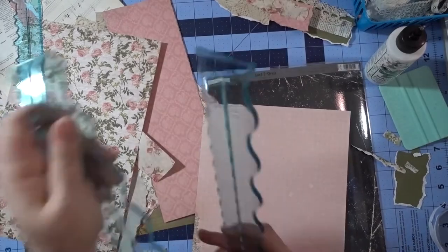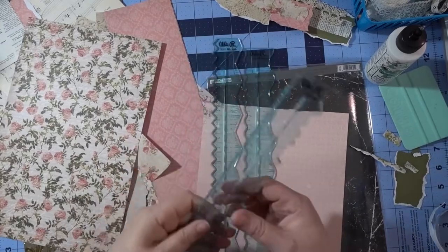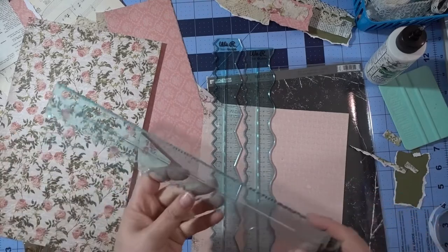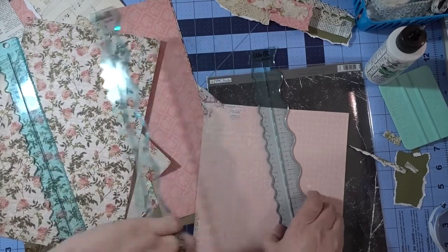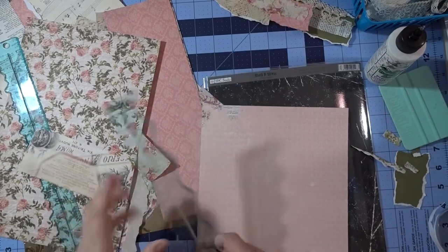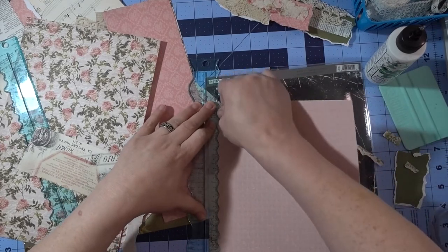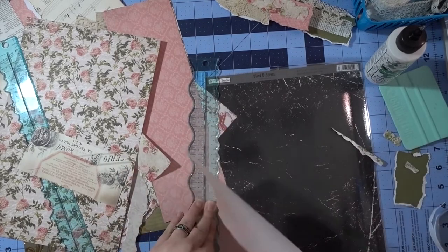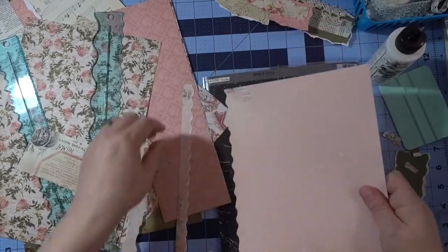I've never used this one because it seems weird and I wouldn't know how to use it, but this is the one I most commonly use, and a lot of people use it too. I like using this one to get a different kind of edge. It takes a little bit more effort to tear, but I really like that edge — I think it makes a really cute decorative edge for belly bands.